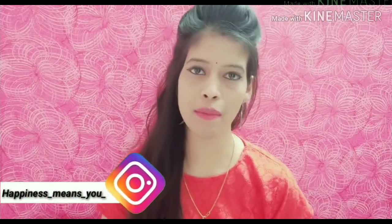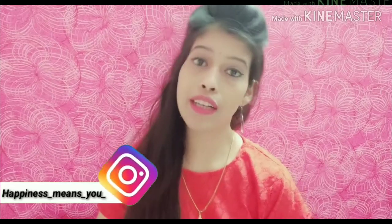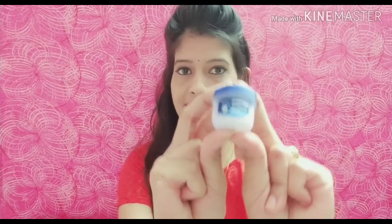Hello everyone, welcome back to my channel Happiness Means You! How are you friends? I hope you are doing very well. So in today's video, I am going to share with you 10 amazing beautiful Vaseline hacks. Today's video is going to be very different and amazing, so without wasting any time let's jump into the video.